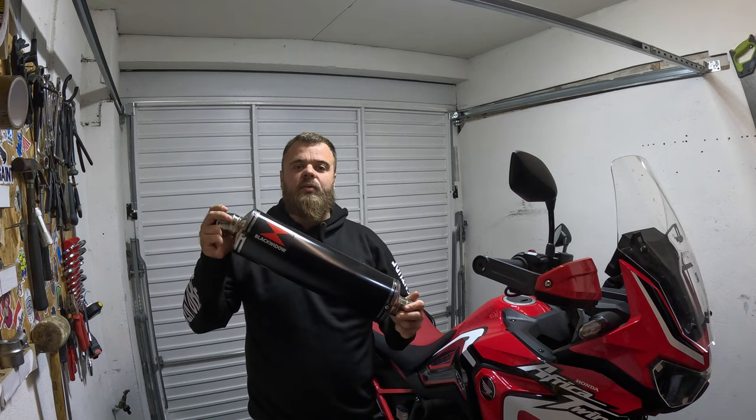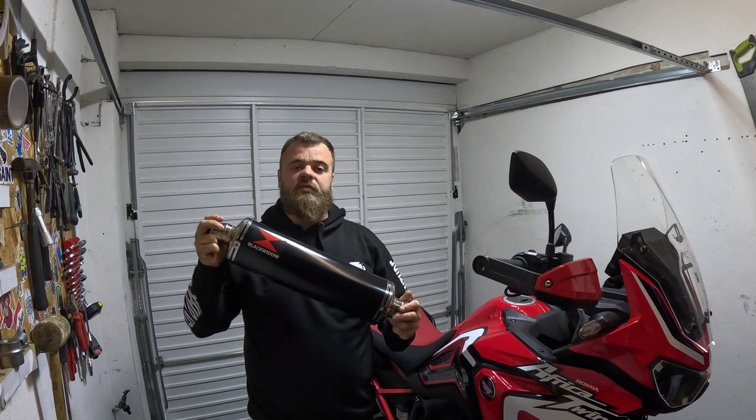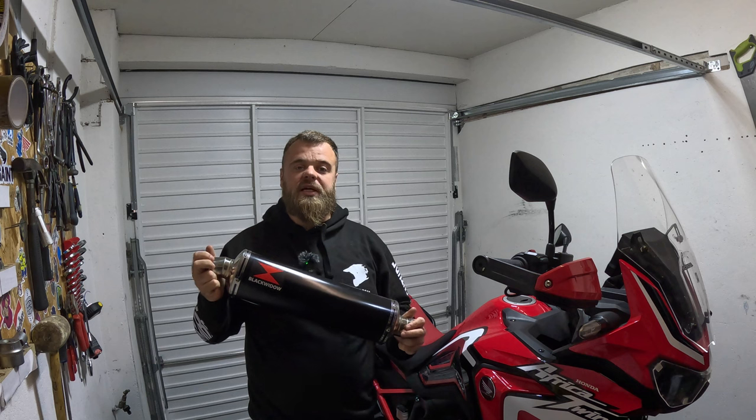Hi, welcome back to the channel. Today I will be fitting this Black Widow exhaust system to the CRF1100. First I'll show you what's in the box and then we'll do the obligatory engine startup with the standard exhaust, and then we can crack on and get this one fitted.